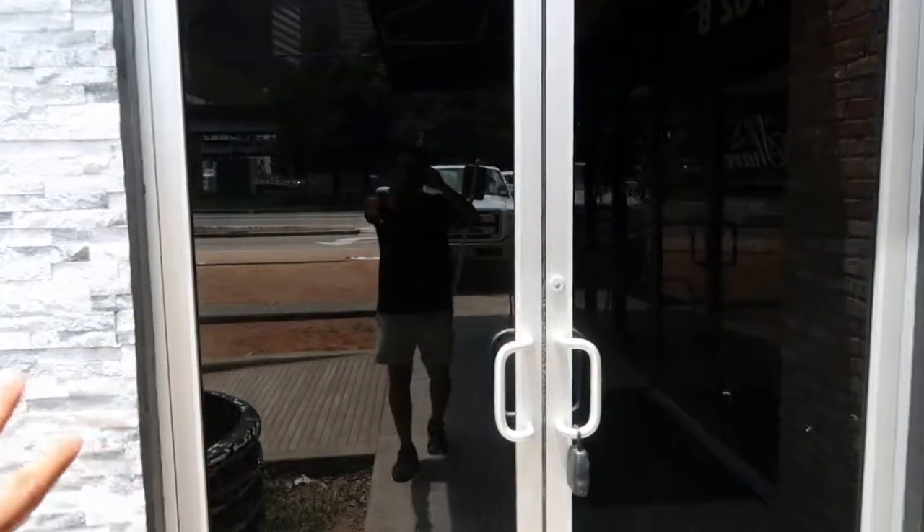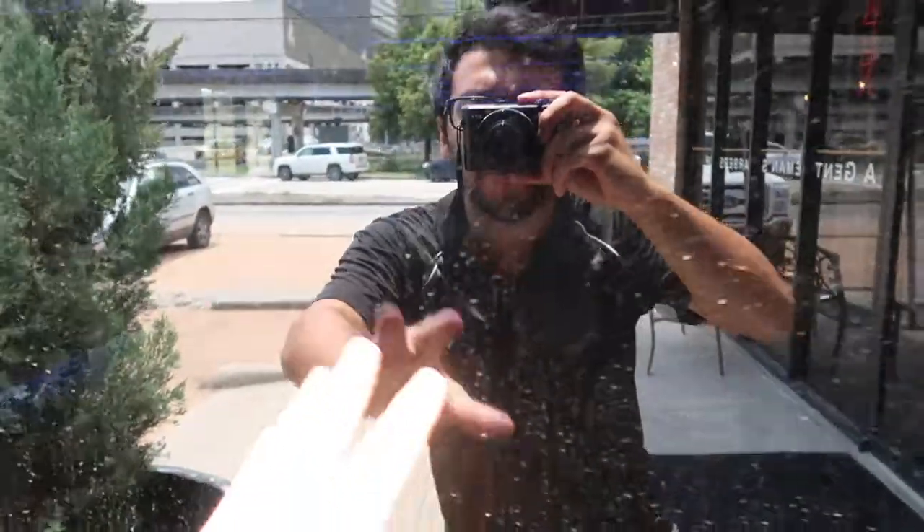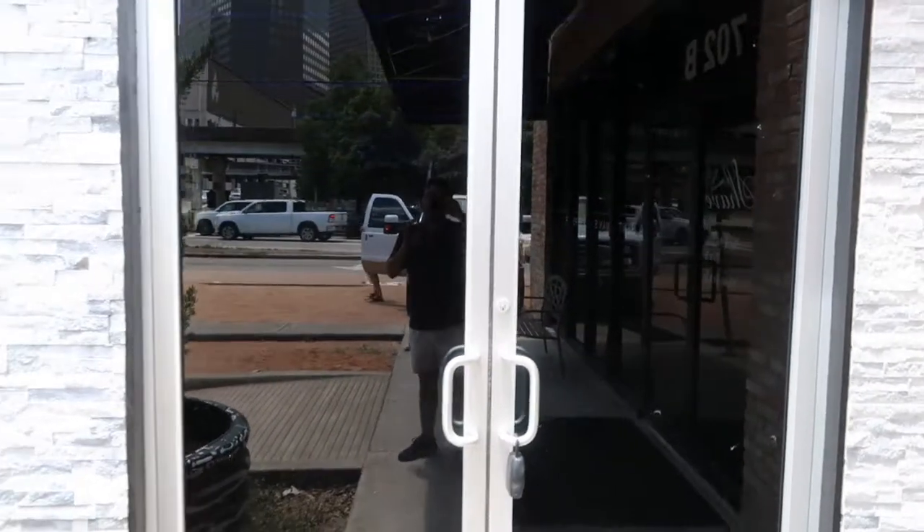I'm going to show you the difference between that film and 5% film. As you can see, you cannot see inside the business whatsoever. If you get really close, you might be able to see very little, but for the most part it's completely black privacy. This is 5% film.